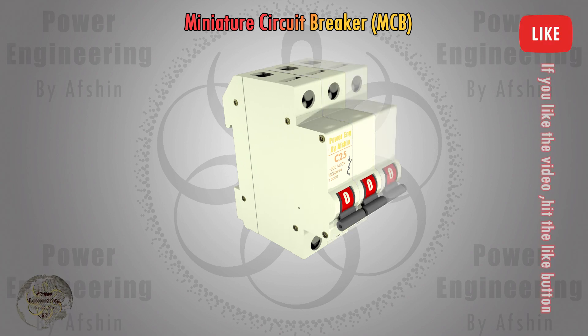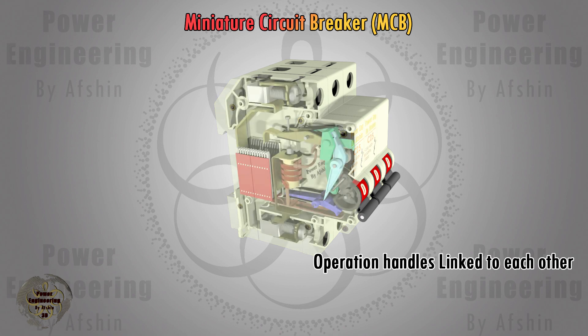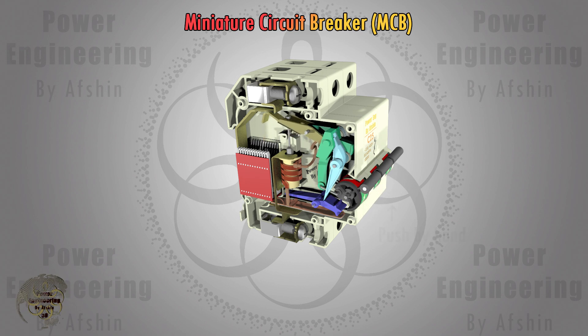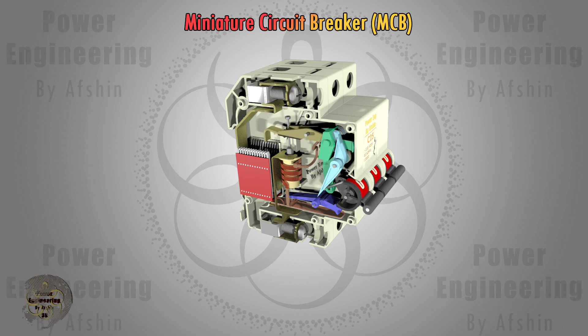For two-pole and three-pole MCBs, the operating principles are the same. Each MCB consists of several separate units for each phase. The operating handles of these units are connected to each other, so when one unit trips, the others will also trip.